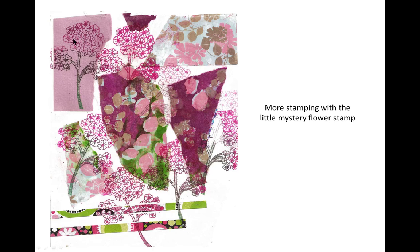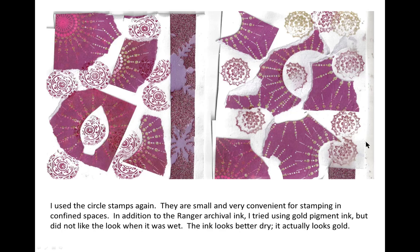There are my flowers again — my mystery flowers — and the circle stamps.